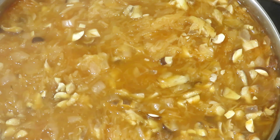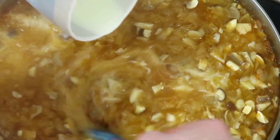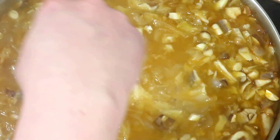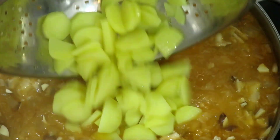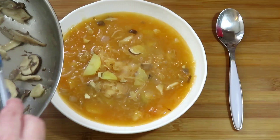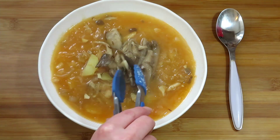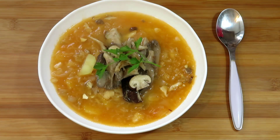Discard the bay leaf and the juniper berries, and stir in a dash of single cream. Taste the soup and add more salt if needed. Finally, add the boiled potatoes to the soup. Serve the soup with the fried mushrooms on top — you could also add some garnish such as fresh parsley.